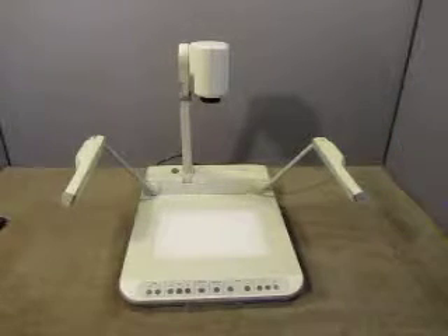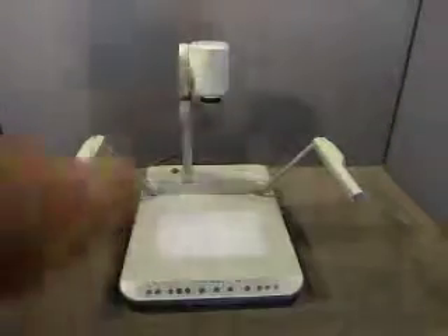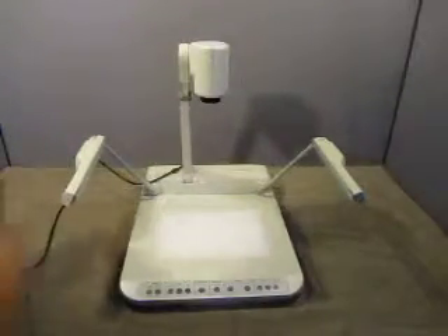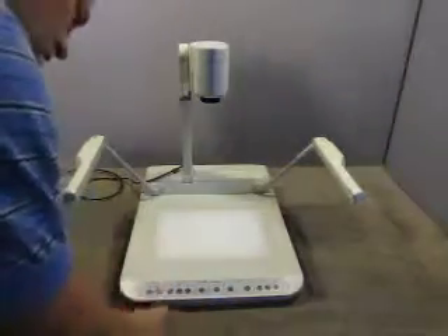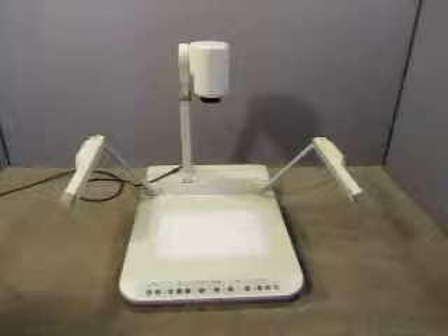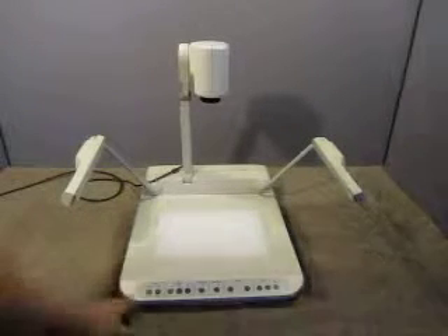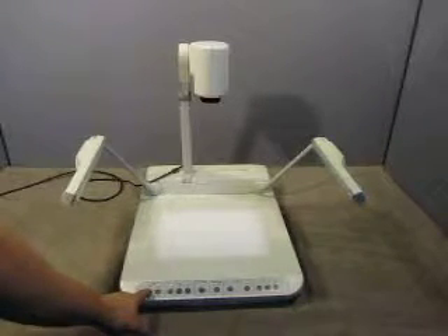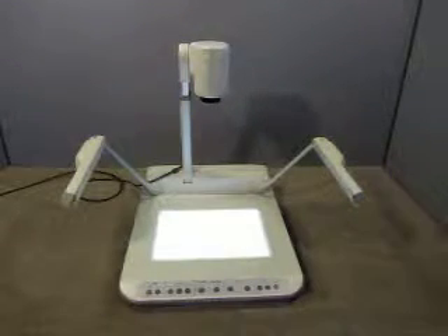So let's plug it in and see if it works. So let's see, where's the power back? There we go. Alright, so far nothing — that's not a good sign. But let's see what we got here. Look at that. Let's turn this light away.